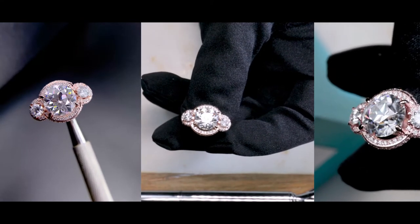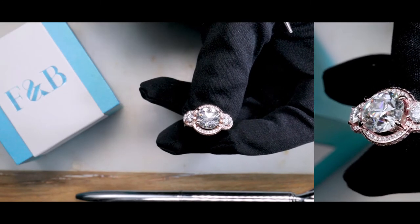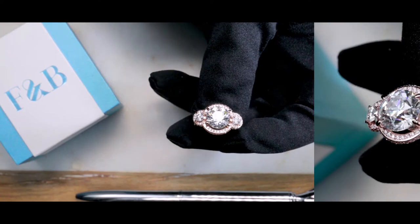The Melissa is definitely available in different metal types and colors, metal purities, as well as different center stone cuts — from brilliant cuts to obviously an OEC.